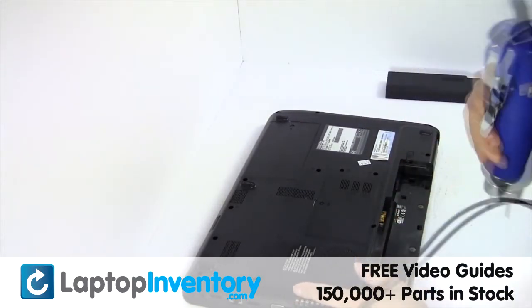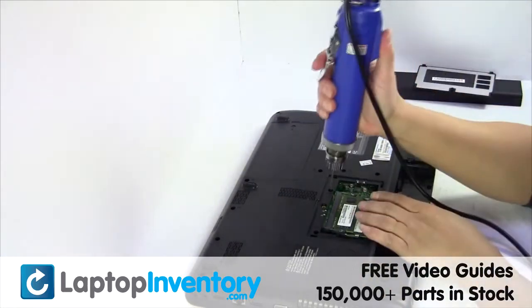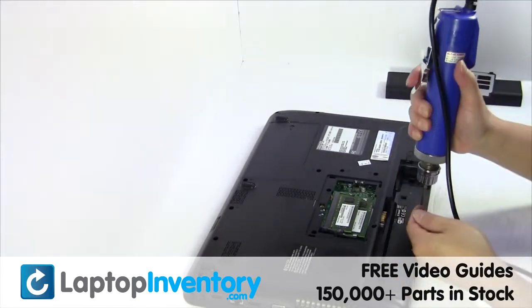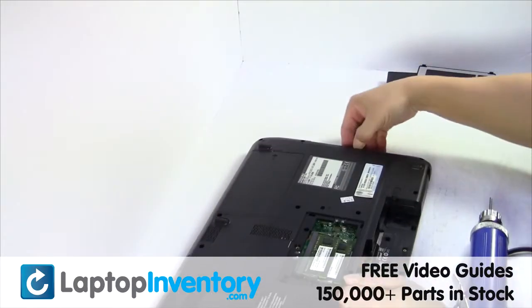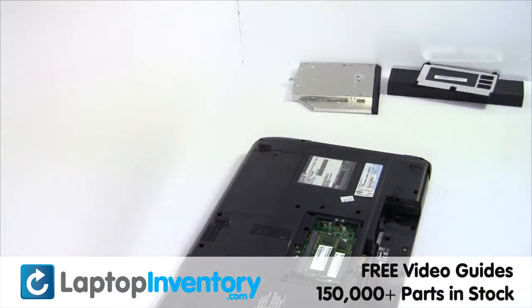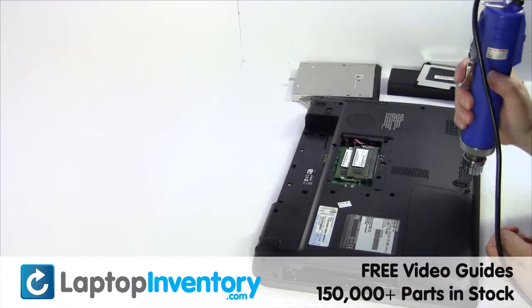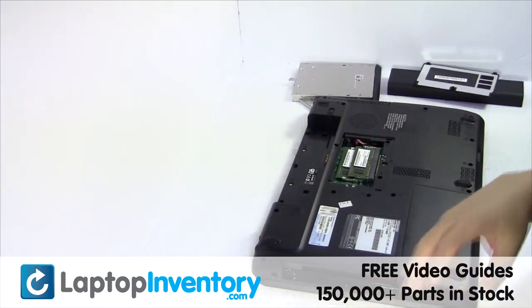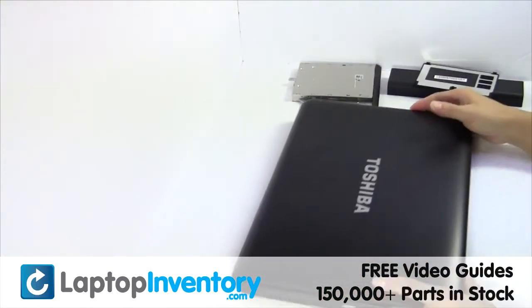Remove the laptop battery. Remove the screws. Remove the optical drive. Turn the laptop over and open it up.